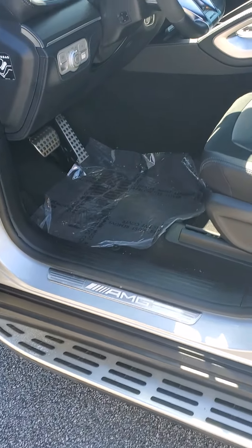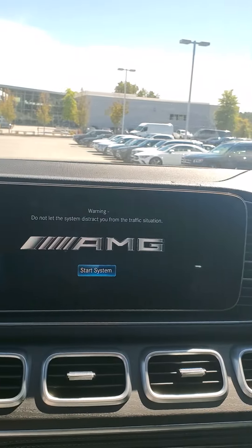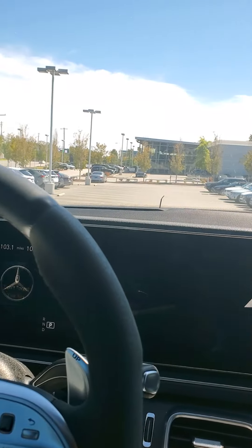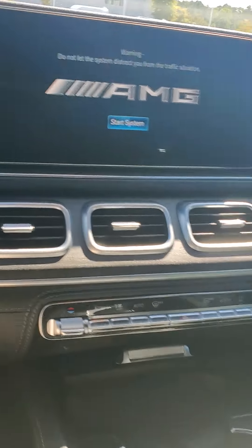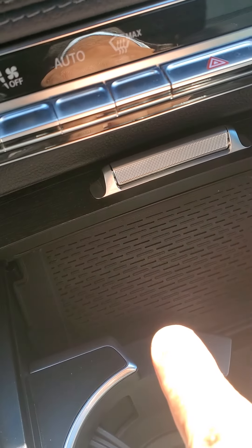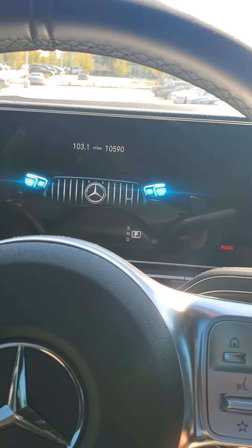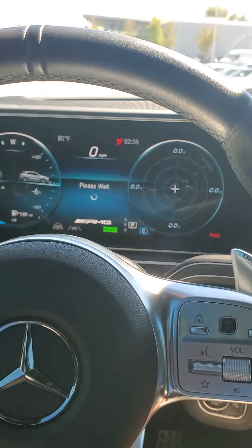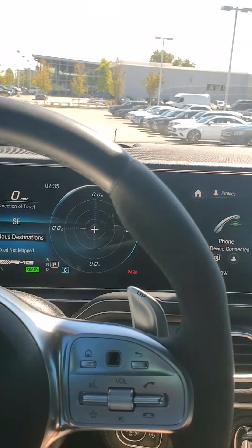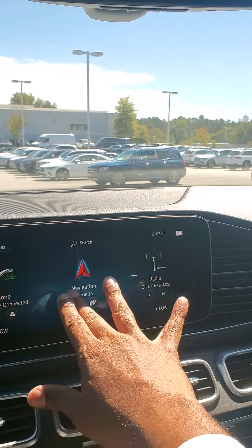You have your AMG stitching inside the vehicle as well as on the running board. On our screen, you have the wireless charging station right here. Everything is touch now. I'm going to start the car up and let you hear how it sounds — very quiet. A lot of the functionality is accessible with just a push start as well as the touch screen.